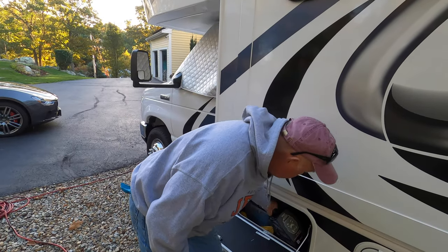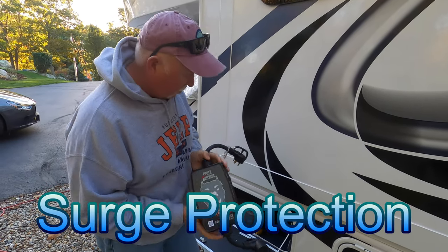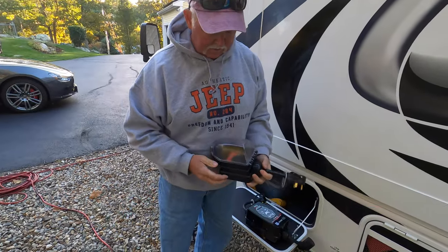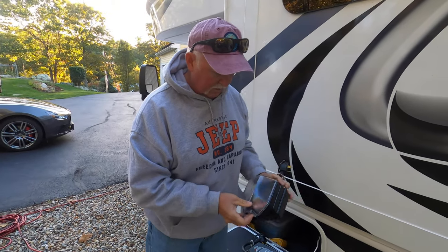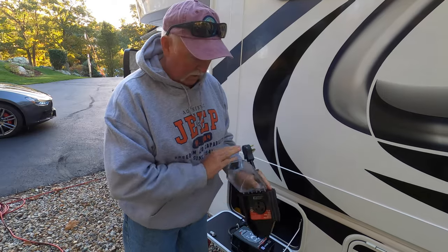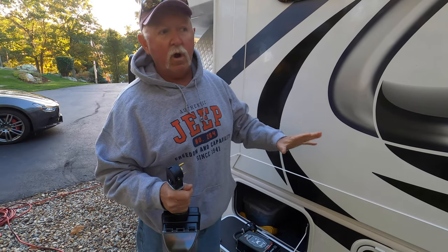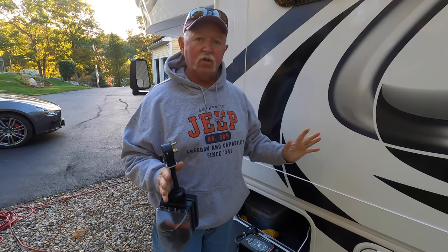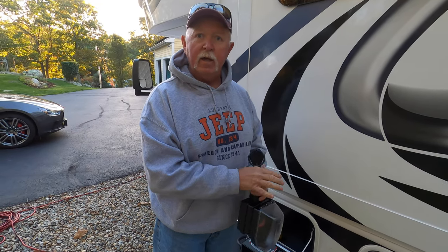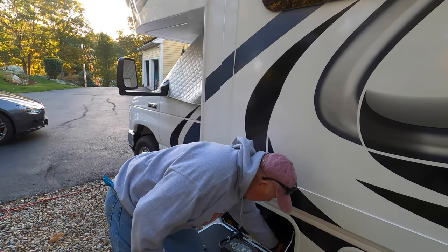When you hook up your power, you're going to want a surge protector. I really like the Power Watchdog, but mine died and Hughes Corporation sent me a new one. While it was out, I got a Progressive Industries unit — I like that as well. I'm on 30-amp service. Definitely have one of these because some campgrounds have sketchy power supplies — you do not want to plug in your very expensive rig and have them fry your electronics.